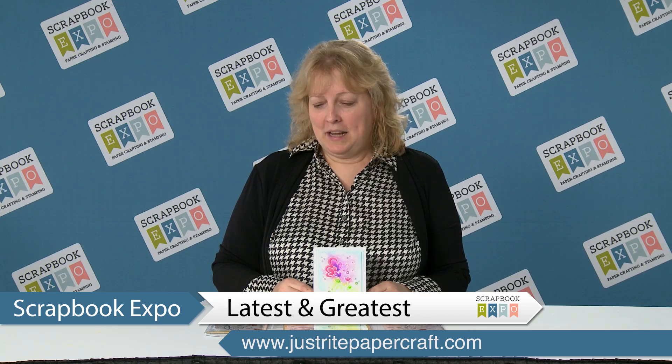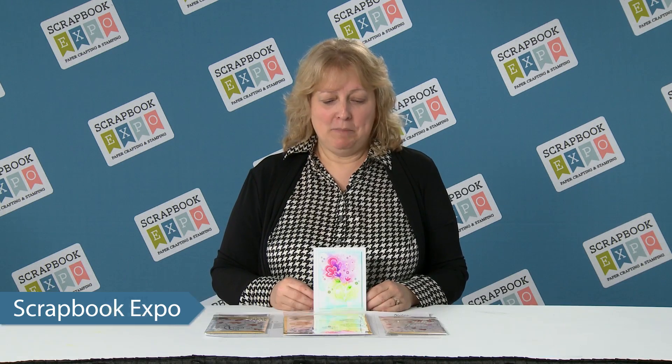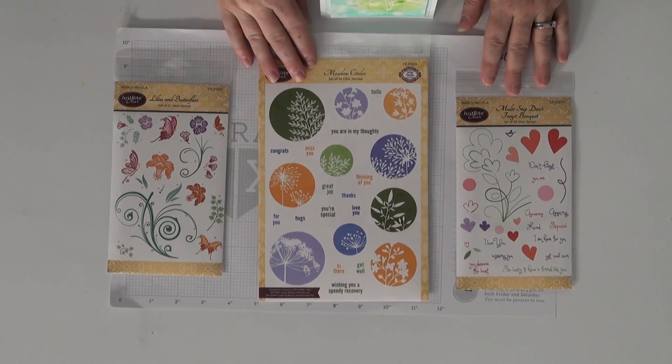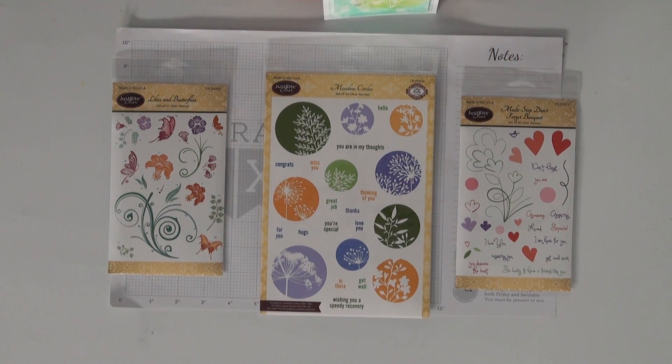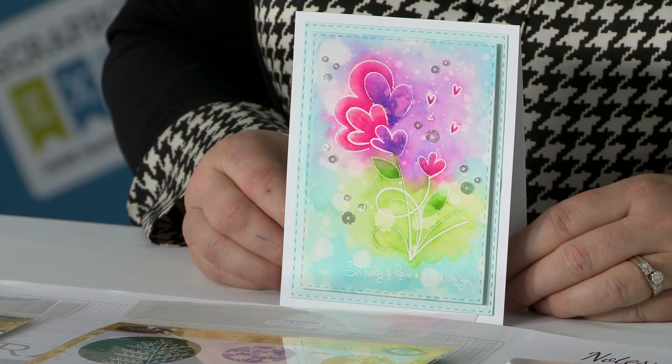Hi, I'm Kelly Fortin from Just Write Papercraft. Today we're showing you some of our newest multi-step stamps and some of our stamps that are being introduced this spring, along with a card made by one of our design team members.